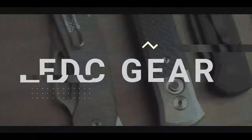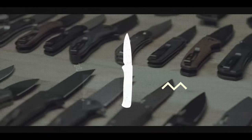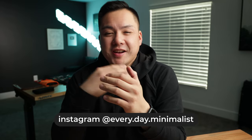Remember to stay hydrated. And it's that time of month again, time to show you guys what's inside my pockets for the month of May. Let's get it. What's going on guys? Welcome back to Everyday Minimalists. My name is Brandon and I hope you're having a good day. In this video, I'm going to be showing you what I'm carrying for the month of May.